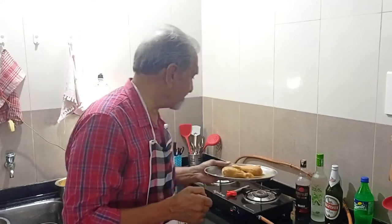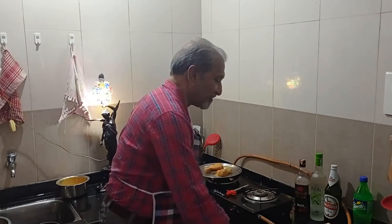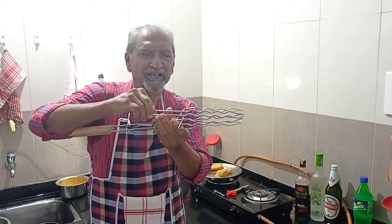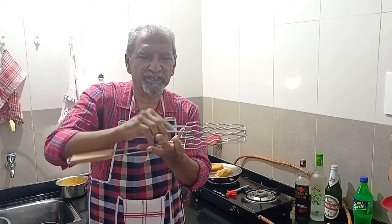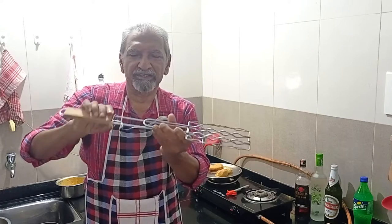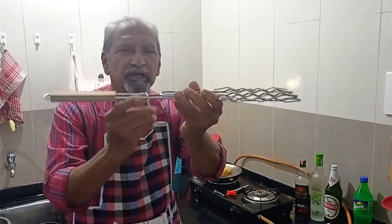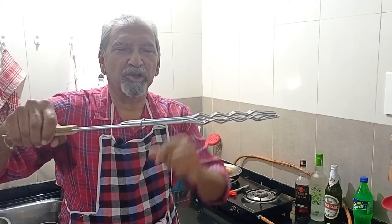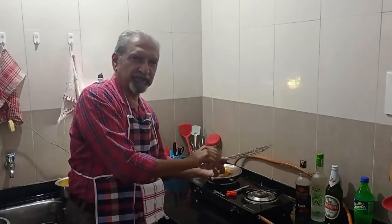I have a gadget — I just put the chicken drumstick in between here, clamp and pull it down. There's a small clamp which will keep it locked, and just with the handle I'll turn it over the flame.